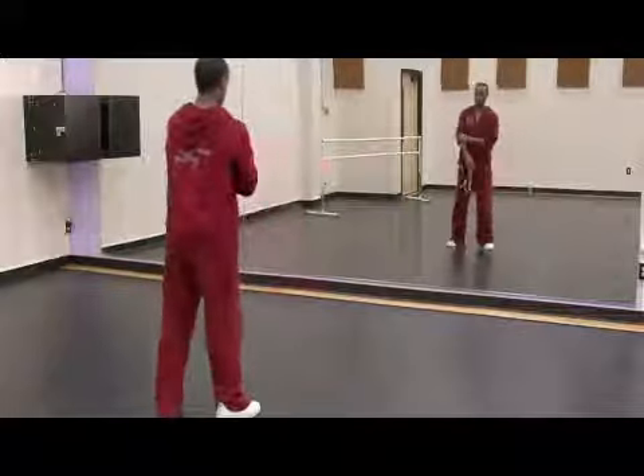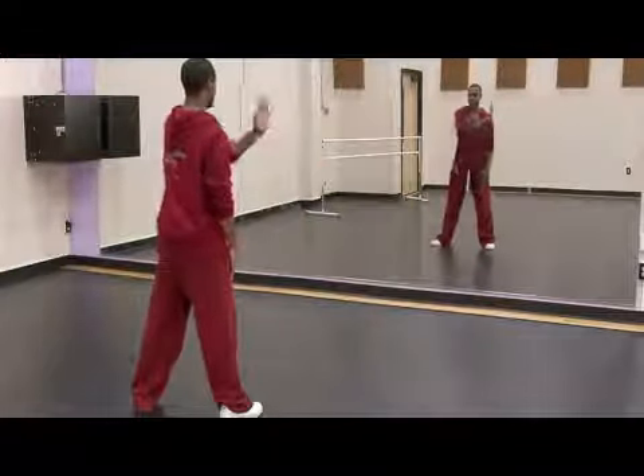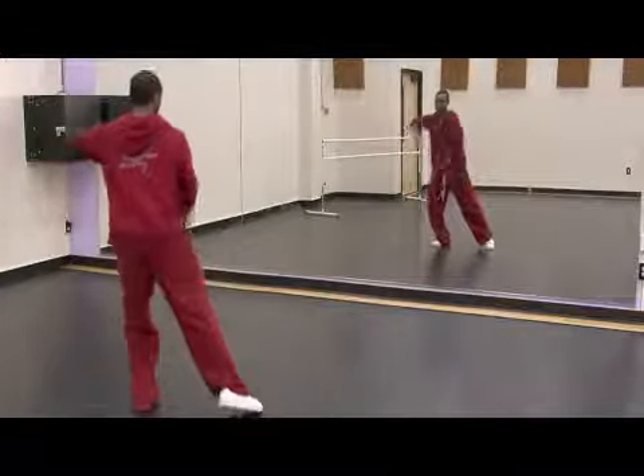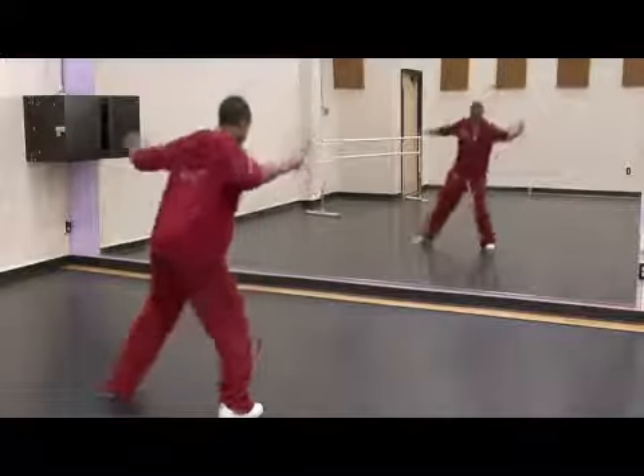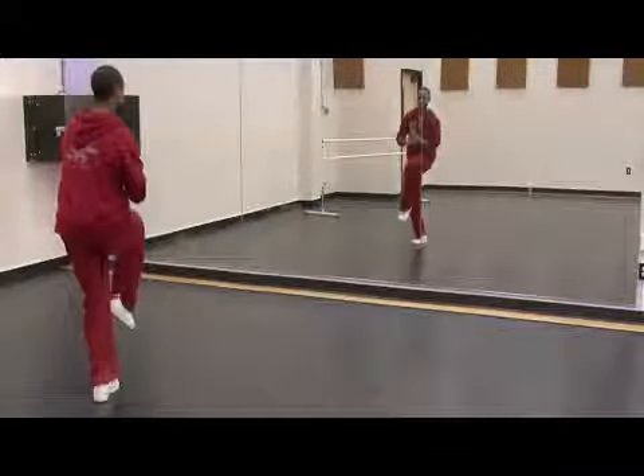We'll illustrate it going the other way also. You're going to take your left hand, come this way, slide this way, take a step with this leg, open both arms and grab right there at the end.